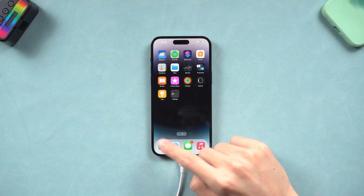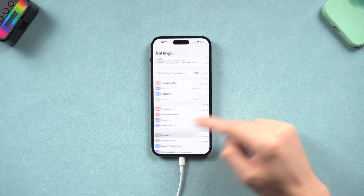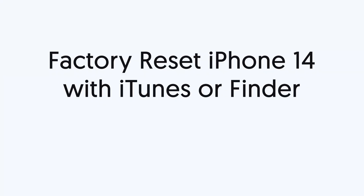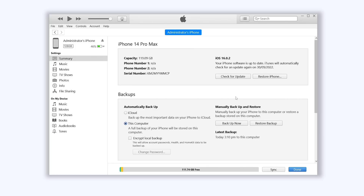My iPhone 14 is now good as new. If you prefer to use iTunes or Finder, I will also show you how to do it. Fourth, factory reset iPhone 14 with iTunes or Finder. Connect your iPhone 14 to a PC or Mac. Since iTunes and Finder are basically the same, here I will use iTunes. Open iTunes to factory reset your iPhone 14 — there will be an extra step needed.